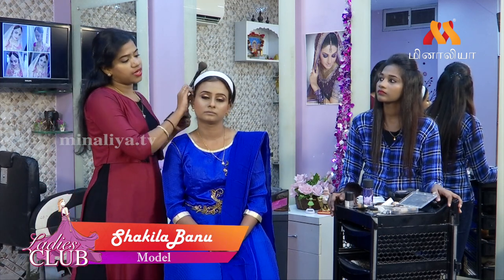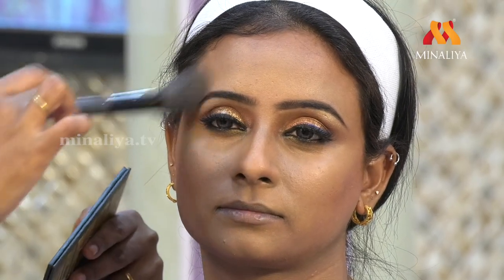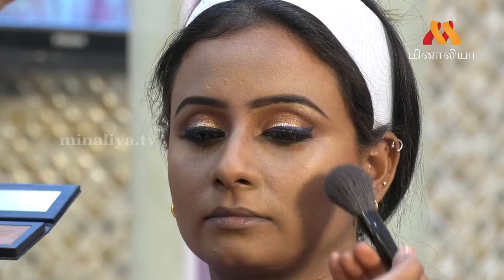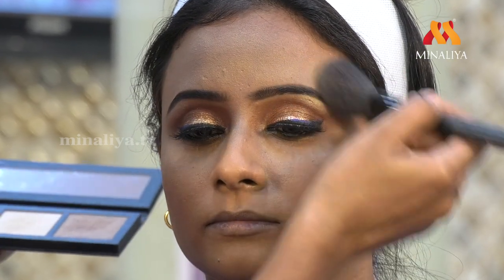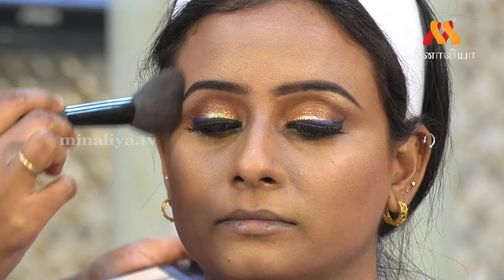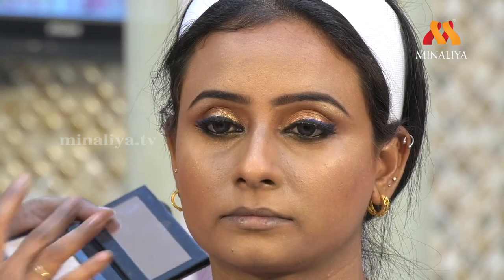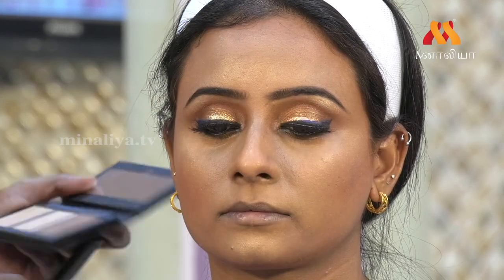On the cheekbone area, most of the highlight is on the cheekbone area. Make the makeup very shiny on the side. On the face, all over the face, we will use that on the cheekbone area. We will use it in a C-shape. Light on the nose and chin pattern as well. So we will use the shiners.